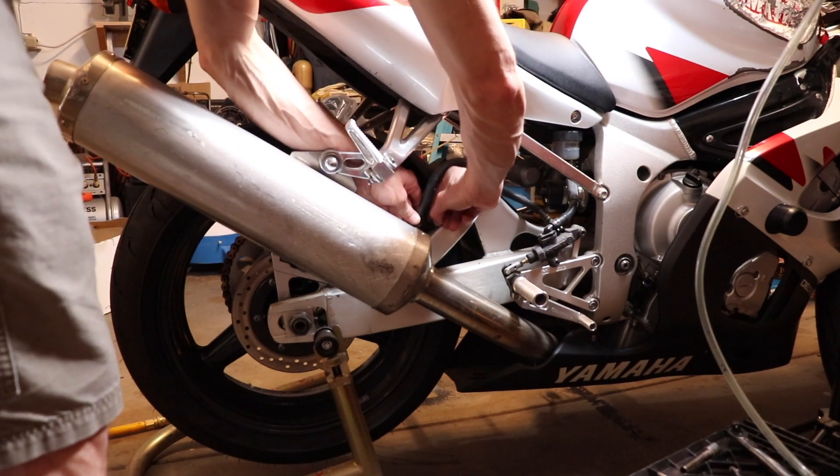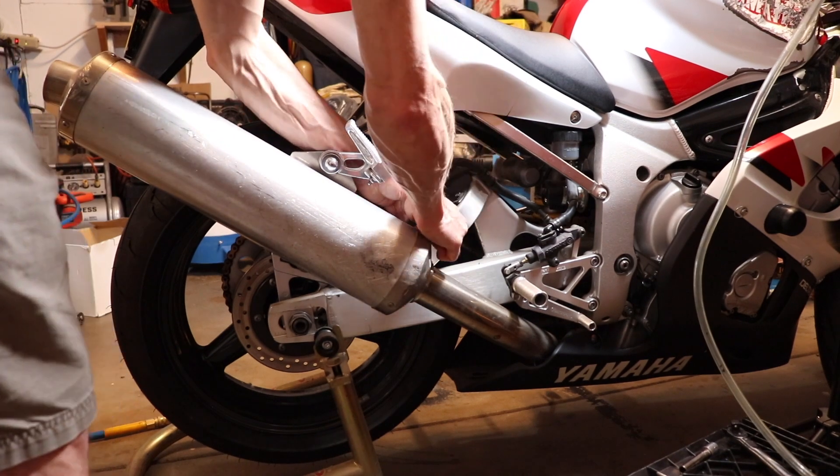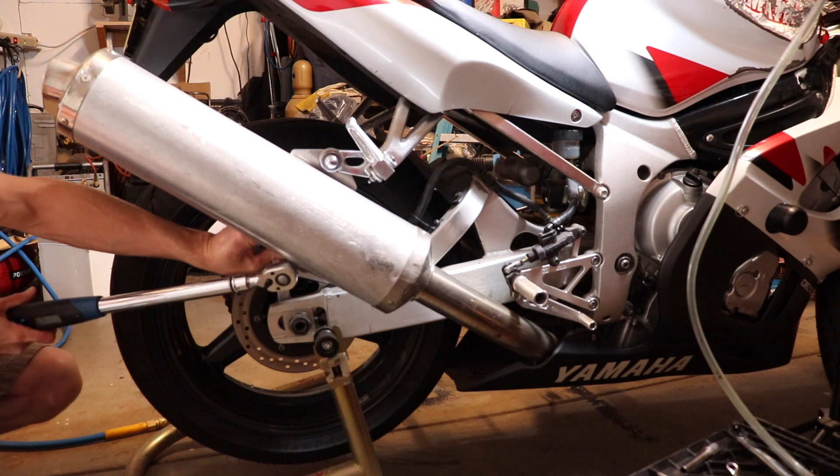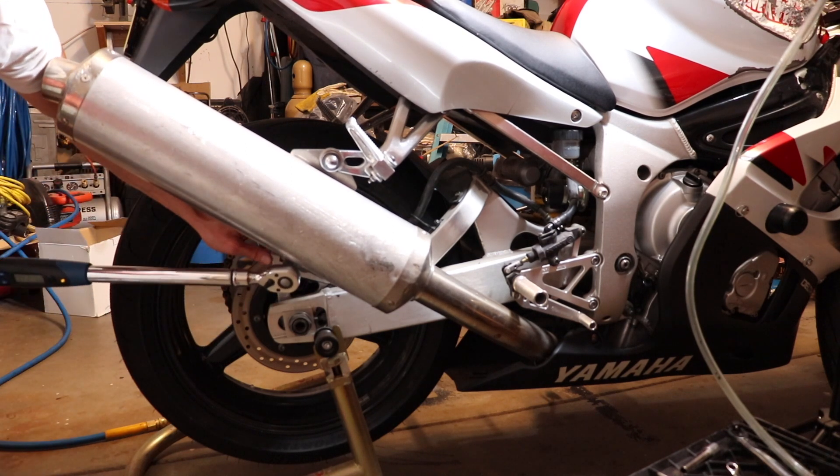Now I'm reinstalling the brake hose hold-down bolt — it's just an 8 millimeter. And I'm torquing these rear caliper bolts to 27 newton meters.